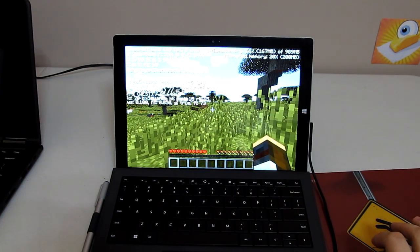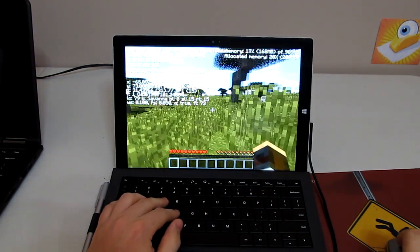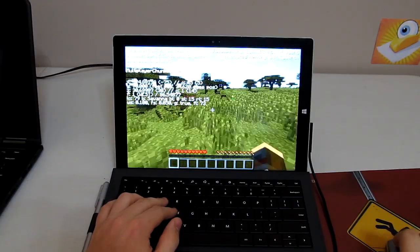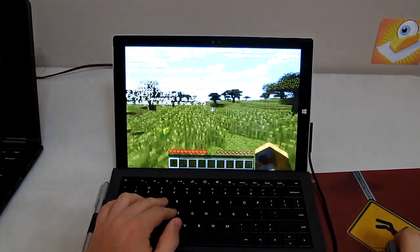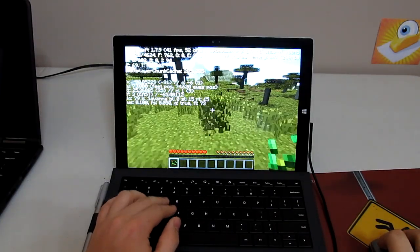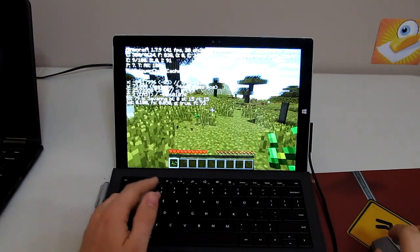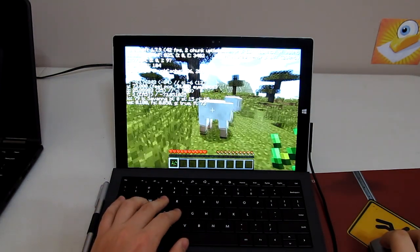I'm still leaving it plugged in because if you're going to be playing games, you probably shouldn't be running that off the battery anyway. Personally, I wouldn't — it's pretty high drain on your battery. I might do a test if people really want to see that, but I wouldn't do that normally. If you go somewhere to play a game, you usually have an outlet, so I'm not too worried about that personally.